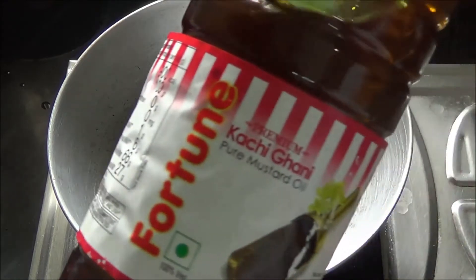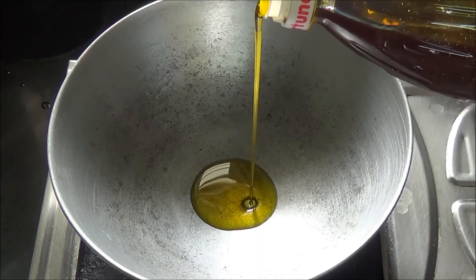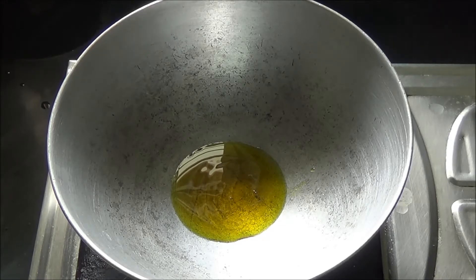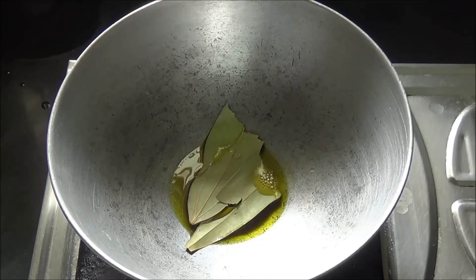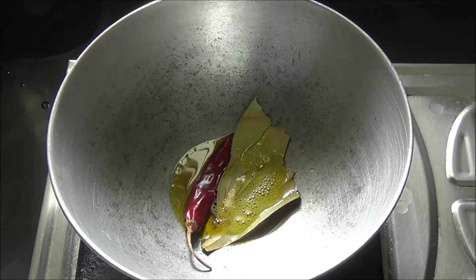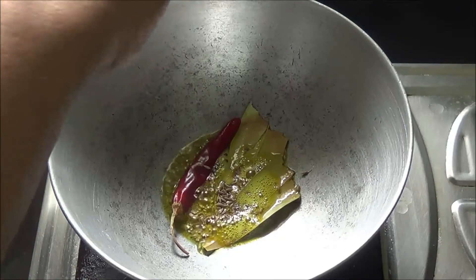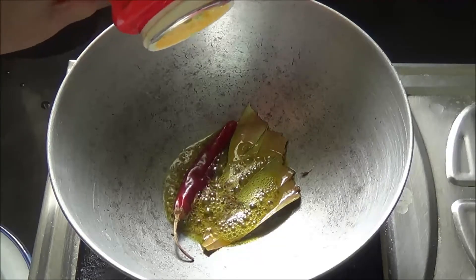Now in a kadhai, I am going to add Fortune kachi ghani mustard oil for tempering the dal. I am adding 1 to 1 and a half teaspoon of mustard oil. When the oil is hot enough, I will add 1 dried red chili, the bay leaf, the cumin seeds, and of course hing — but you can skip it.